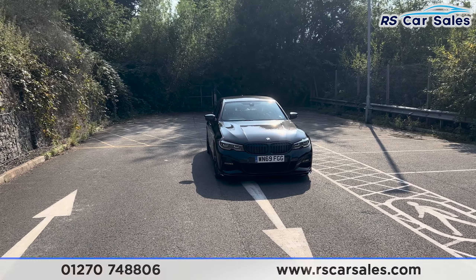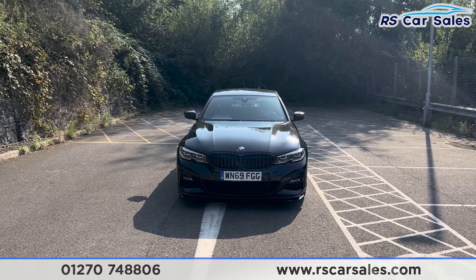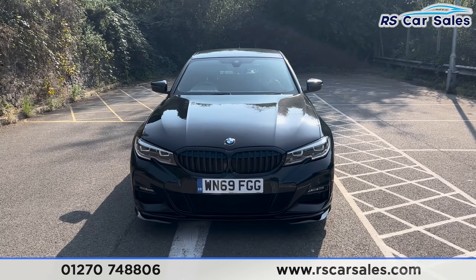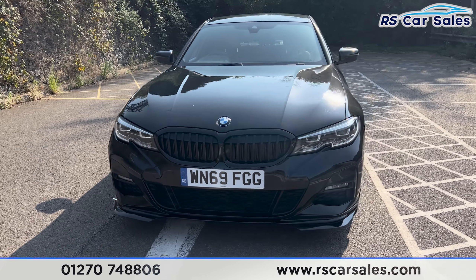Here we have this 69 plate BMW 330e M Sport. It comes with the M Sport Plus package, featuring black sapphire exterior paintwork, LED headlights with the kidney front grills and the black splitter at the bottom.